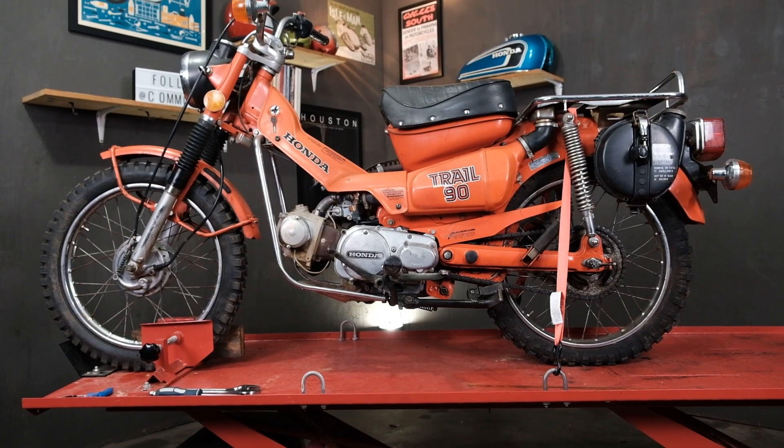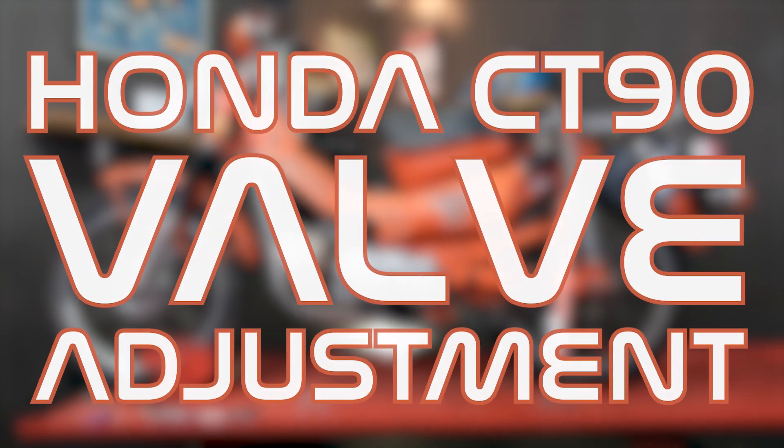Hi everybody, this is Brennan with Common Motor — that's common-motor.com on the internet. Today we're working on a CT90, or Trail 90, and we're going to show you how to do a valve adjustment. Stay tuned.